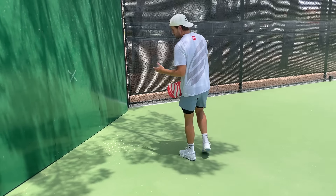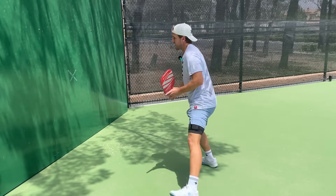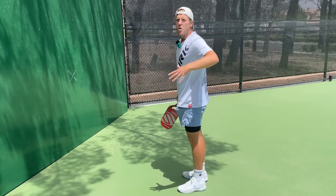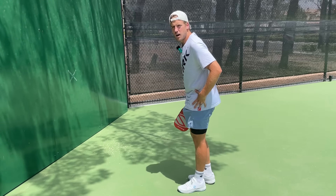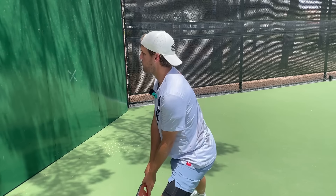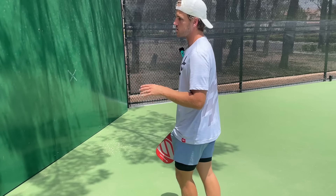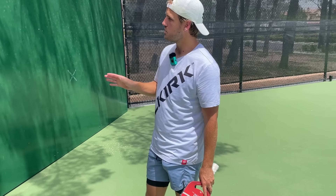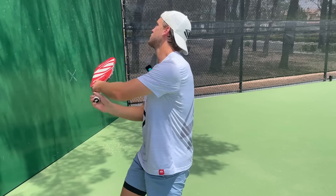He's staying open towards his opponents as he hits this backhand dink. Keep that in mind as we go over this motion — we want to stay facing towards our opponents. If the ball takes us out wide, we're going to take a huge step with our non-dominant side and keep our body open towards our opponents, so they don't know where we're going.